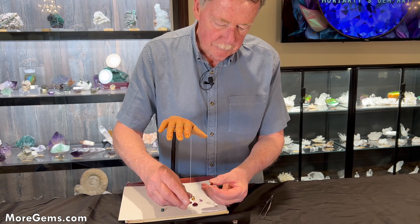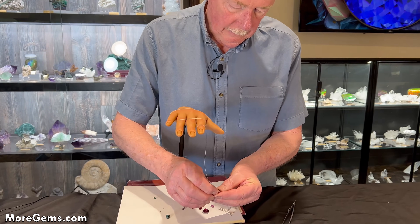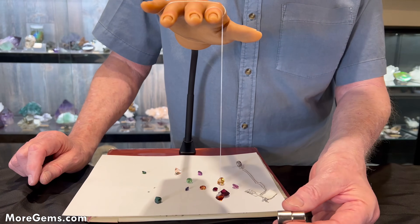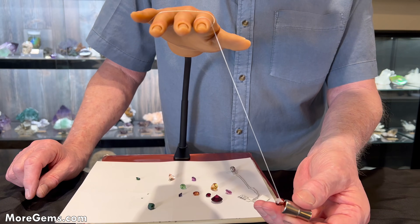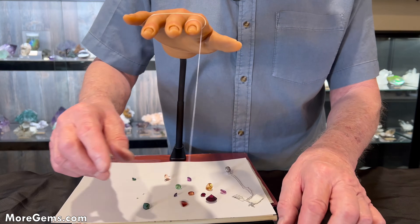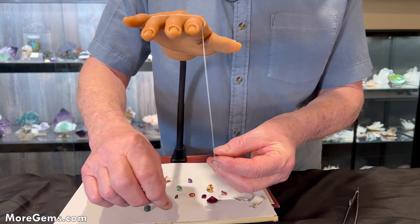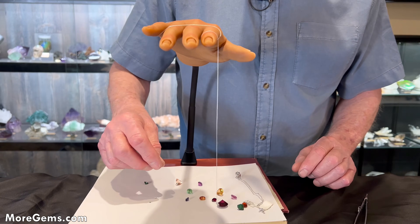Next up is a spessartite garnet. Definitely magnetic. The pyrope, almandine, and spessartite seem to be more magnetic than the Tsavorite, which is a grossular garnet.